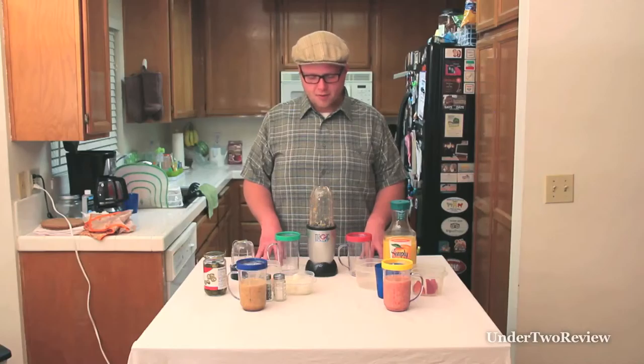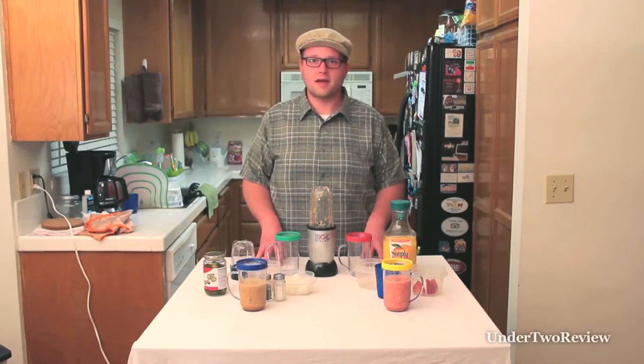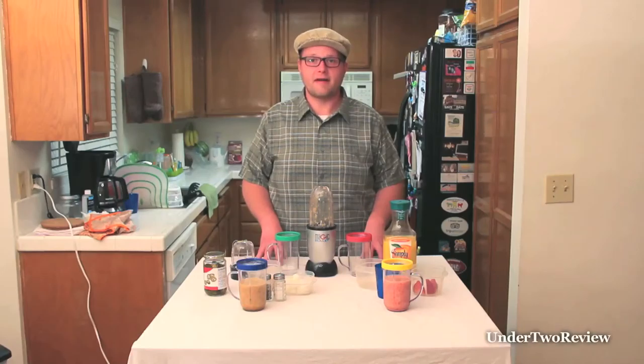So as you can see, it didn't work too great for the smoothie, especially on the three pulses that they recommend. It's going to take about five minutes maybe. It still works though. For the salsa, it completely liquified it. So if you want liquid salsa, it's perfect for that.